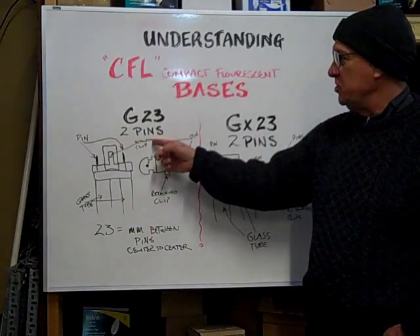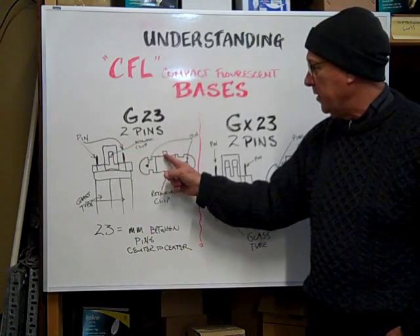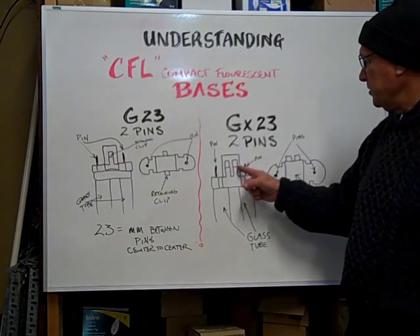Now the difference between the G23 and the GX23 is this retaining clip right here. On the G23 there's only one. On the GX23 there's two.